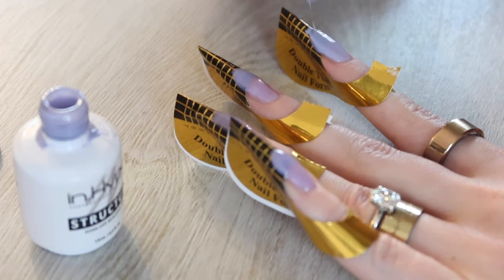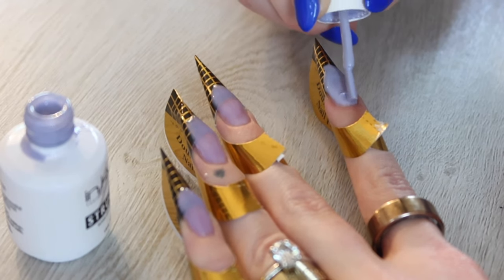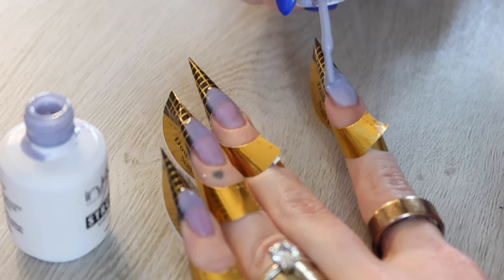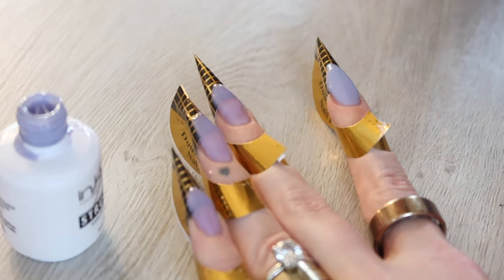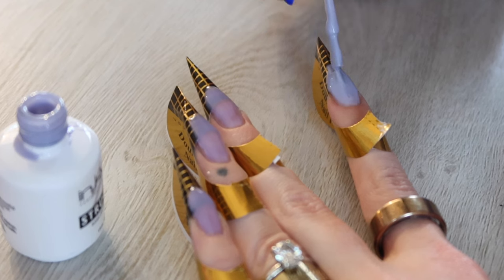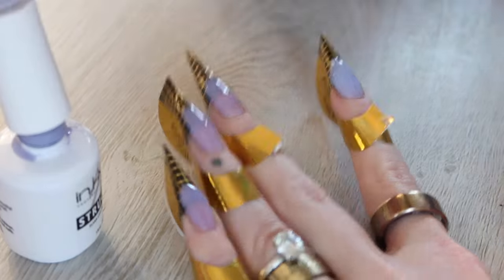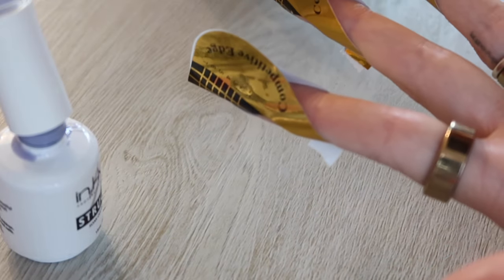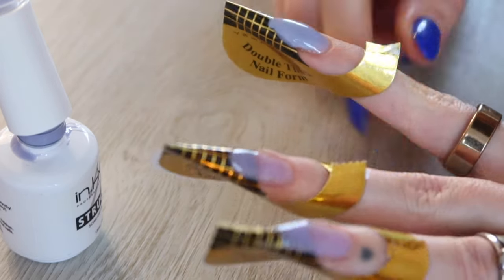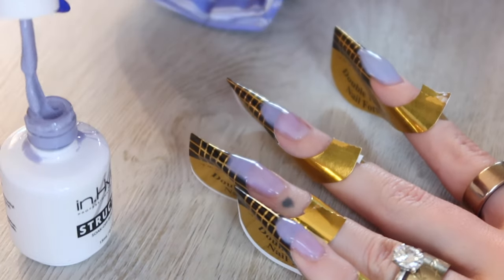Once I have the thin layer on, I grab some more and do rainbow U-shaped motions back and forth to build up the nail — right now it's really flat — and to build up an apex. I grab some more and do a drop down the center. The nice thing about this formula is that it's self-leveling, so you can flip it upside down for a few seconds and it will level out. Once it has a nice apex, flash cure so it doesn't move.